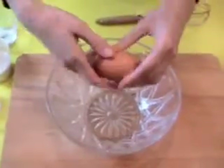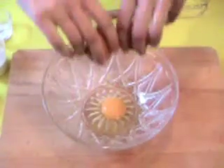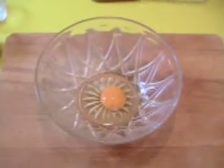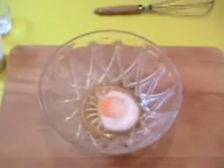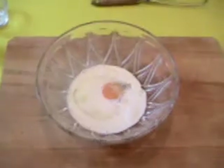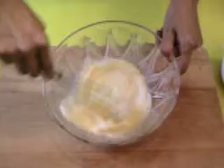The first step is to prepare the dough. So we start. Add the egg inside. Take a very fresh one. Immediately I add the sugar and the milk.